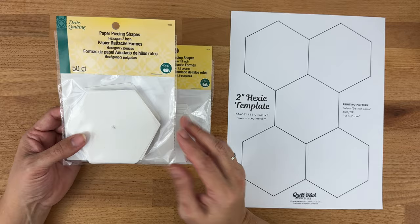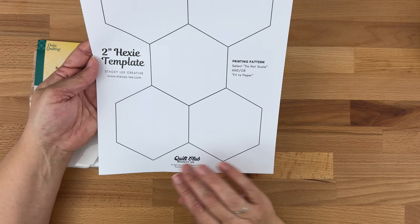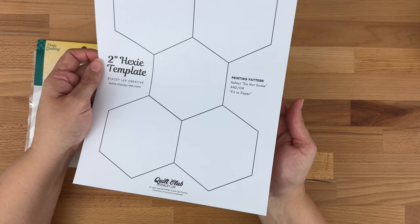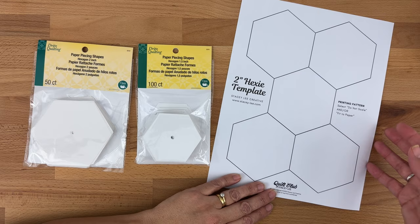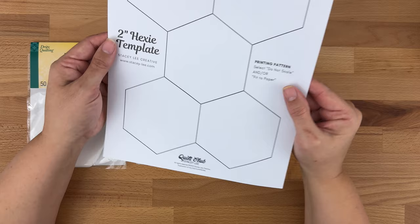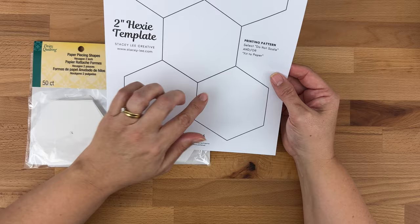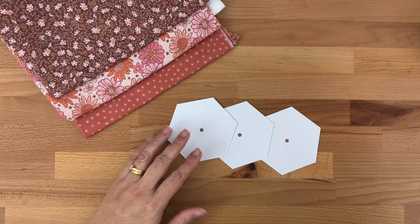You might like to make your own templates — I have a free template on my website, link in the description below. You could print it out many times and cut them, or print it once, layer blank sheets underneath, tape it to your cutting mat and cut many at once. Alternatively, print on card, cut one template, and use that to draw and cut many more. They are available to buy pre-made as well.